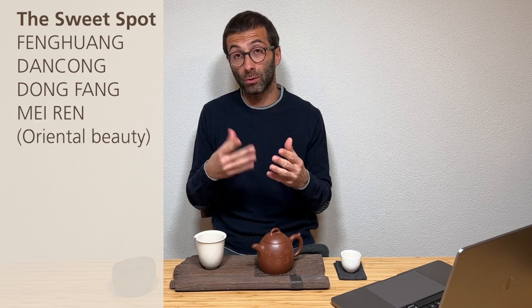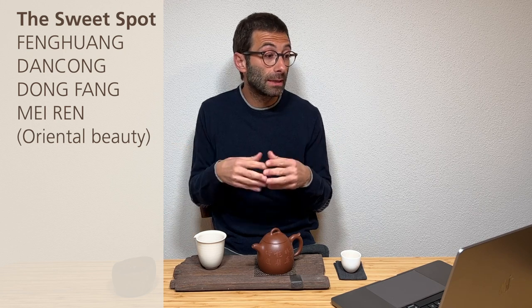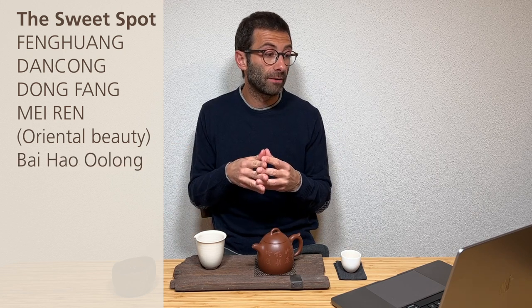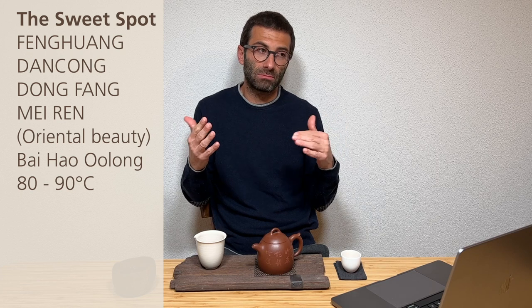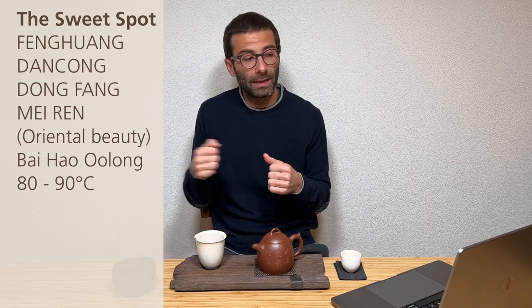Then going further south to Guangdong with Fenghuang Danzong — and we include here also other relatively highly oxidized, non-rolled teas like Dong Fang Mei Ren (Oriental Beauty from Taiwan) or generally any Bai Hao Oolong. Temperature between 80 and 90°C, depending on the level of oxidation: if higher, you can go a little higher with temperature; also consider how fragile the leaves are. Usually with Dong Fang Mei Ren you start a little lower. Steeping time: 20, 25, 30, 35 seconds and so on — if it needs more, you add more.